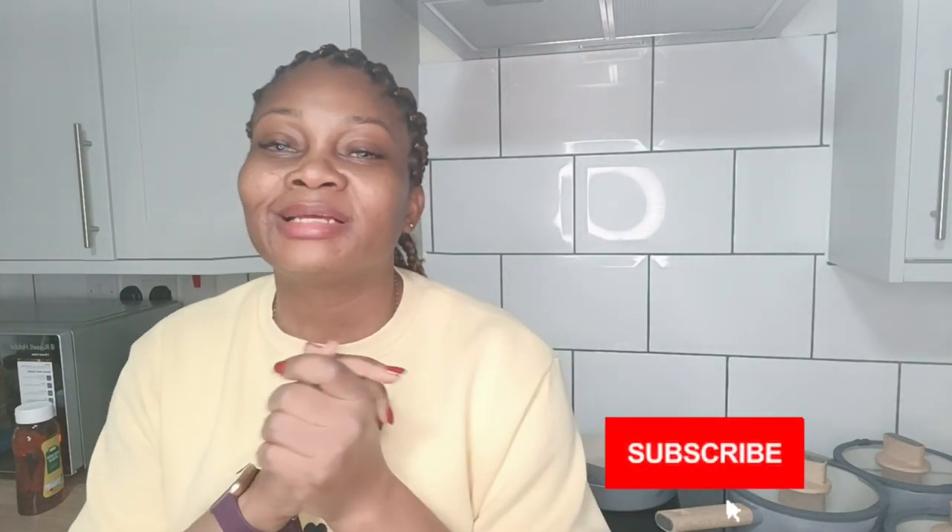If you like this unboxing and the product, please give us a thumbs up. If you haven't subscribed to the Renders Family channel yet, please consider hitting the subscribe button and don't forget to turn on the notification bell so you're notified each time we upload a new video. Thank you so much for watching — please don't hold back on the thumbs up. Leave your comment in the comment section. Once again, thank you and bye for now.